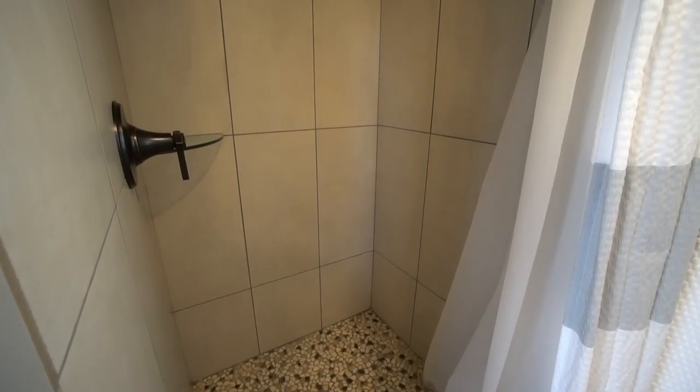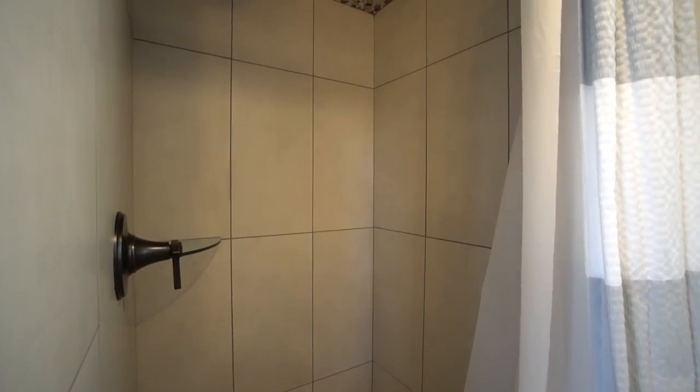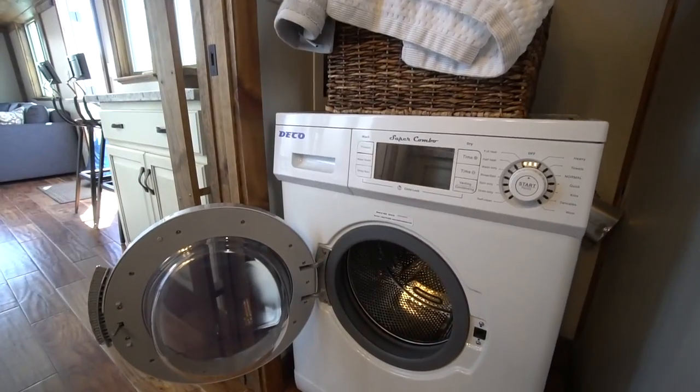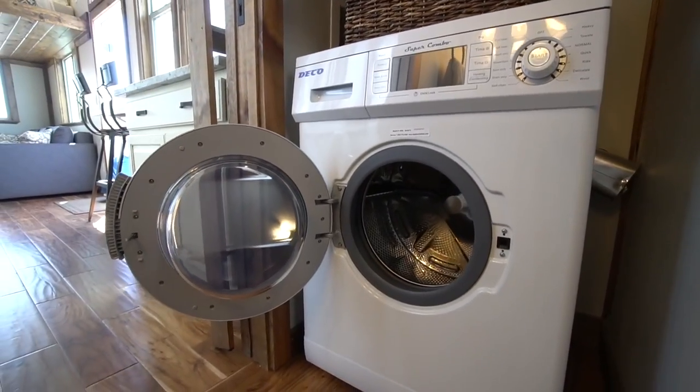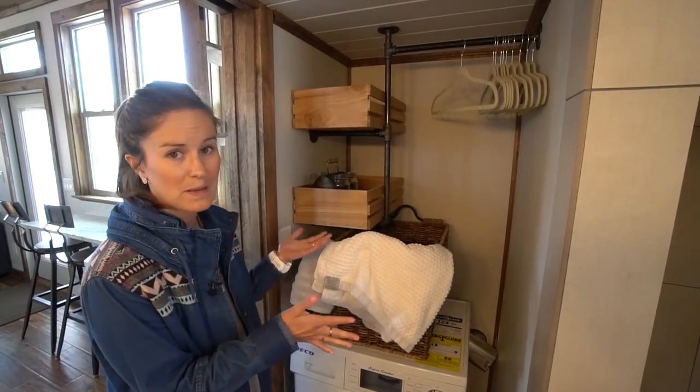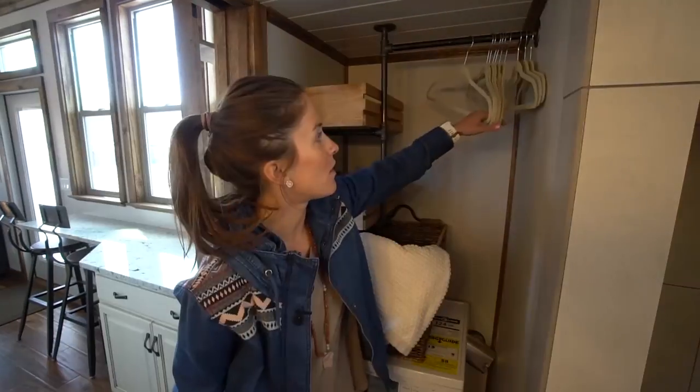It's actually a really good-sized shower, especially for a tiny home. Right next to the shower you have a full washer-dryer system — it's just one little unit that does both. It's pretty tiny, so you might be doing laundry for a couple of days, but it definitely gets the job done. You've got a really nice space here for a laundry hamper and closet room.